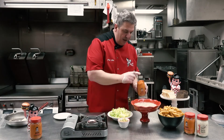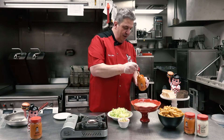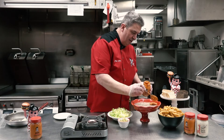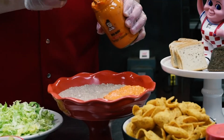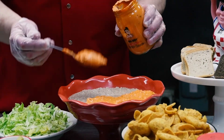Now with your queso cheese and ground beef in the pan, the spicy tartar sauce is the next layer, which adds the true Big Boy flavor. You can use as little or as much as you like.